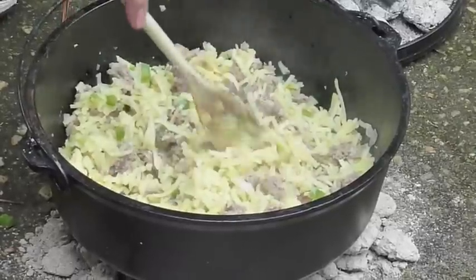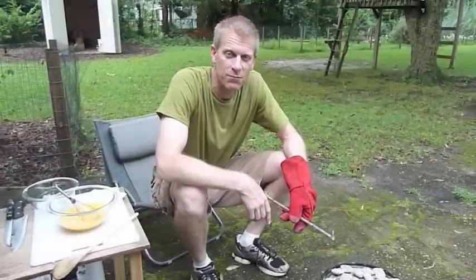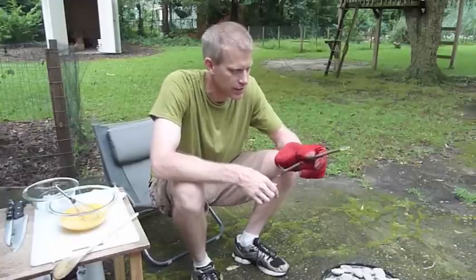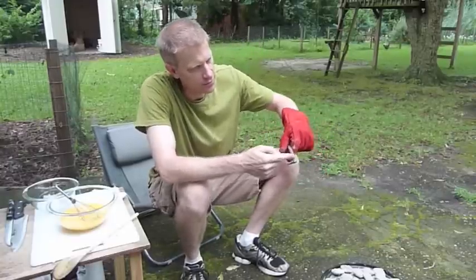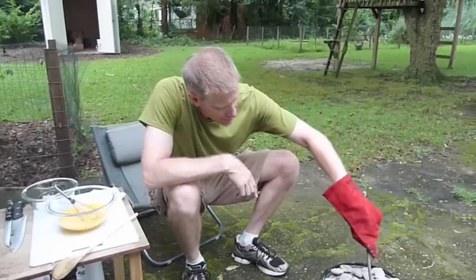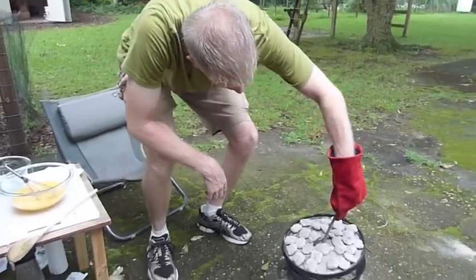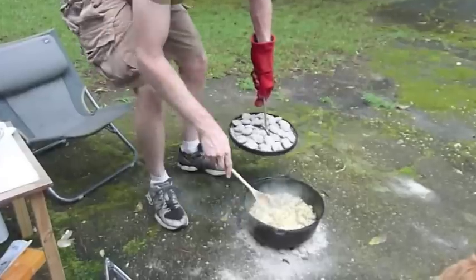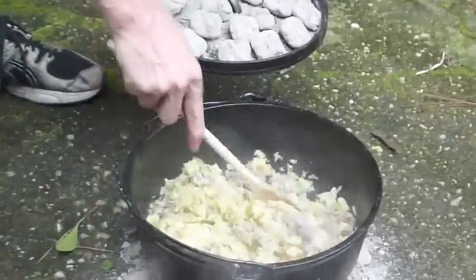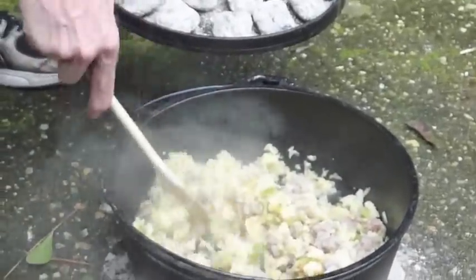I'll stir it up a little bit — looks real good. I've misplaced my lid lifter, so I had to improvise and make a quick lid lifter out of a stick. Just take a stick, find a place where a branch comes off of it, cut that off, and then you can lift your lid very easily, just like that. We're checking our potatoes now — they look like they're about ready. I'm going to go ahead and put the egg mixture in.